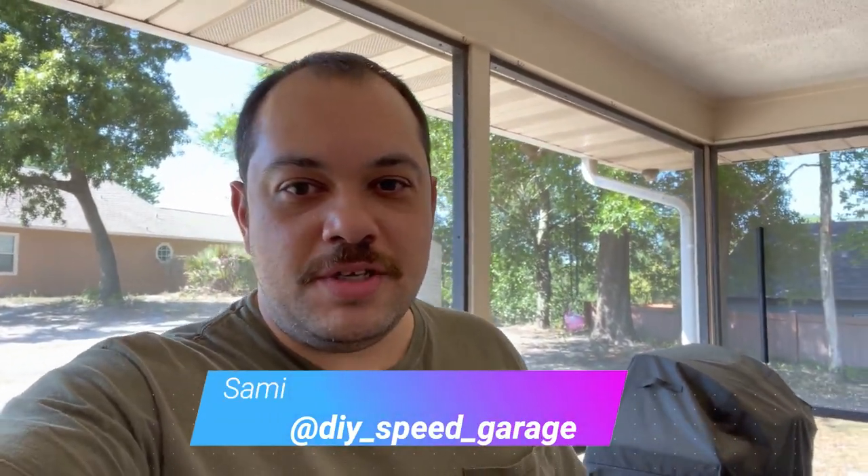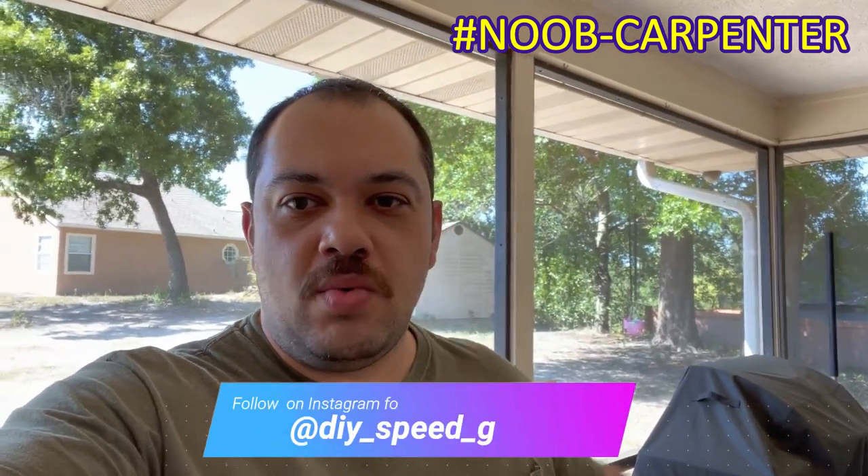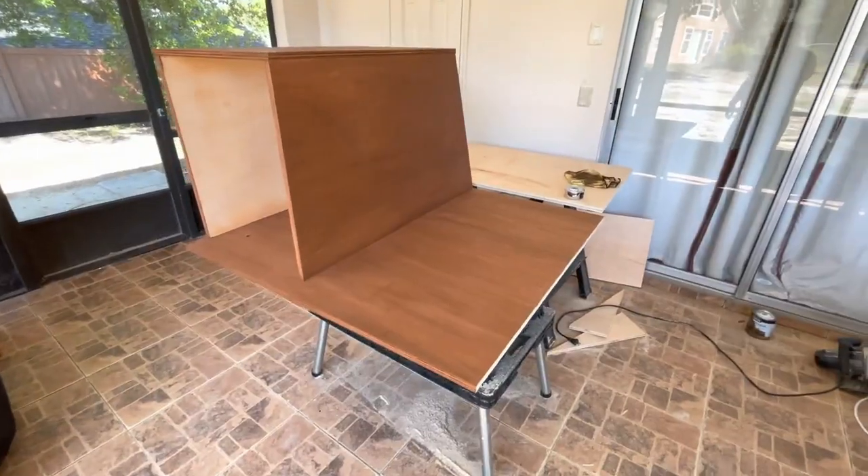Hello guys and welcome, it's me Sammy from DIY Speed Garage. Today I wanted to do a part one video of the rear cargo area drawer I'm trying to build. I want to show you guys what I have done so far and what I still need to do. I need a suggestion on the material I should use for building my actual drawer, so here we go.